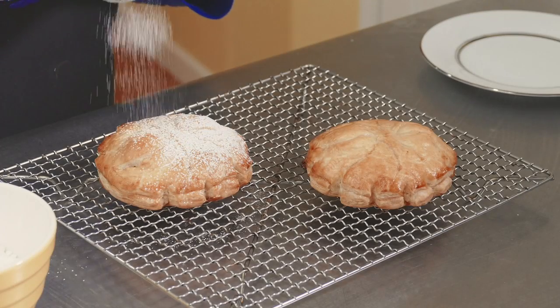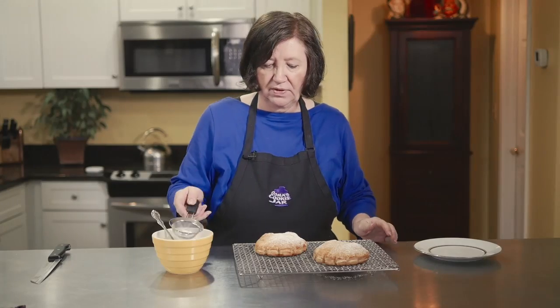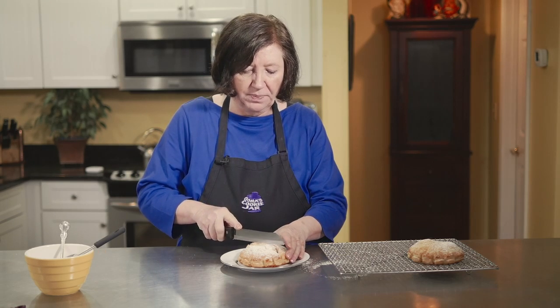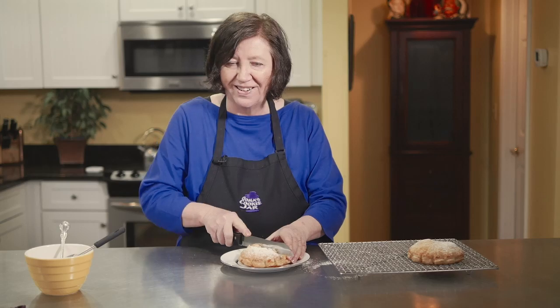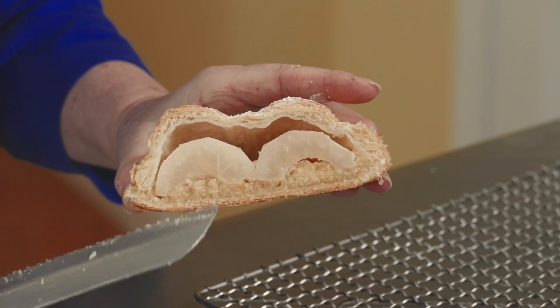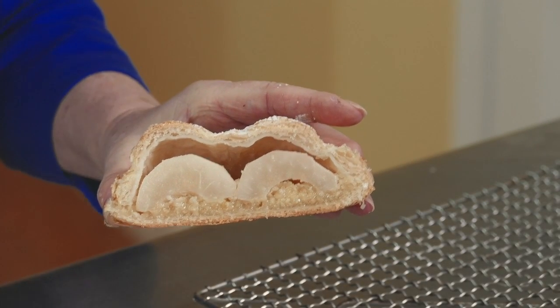Here are our pithiviers — they're nice and cool now. I'm going to put a little bit of powdered sugar on top just for that extra flavor and prettiness. I'll use a serrated knife to cut so I don't smash down the puff pastry. Hear that crunch? Remember we have the pear inside and the frangipane. There's your pear, there's your frangipane — this stuff is delicious. I hope you try it; it's really easy.